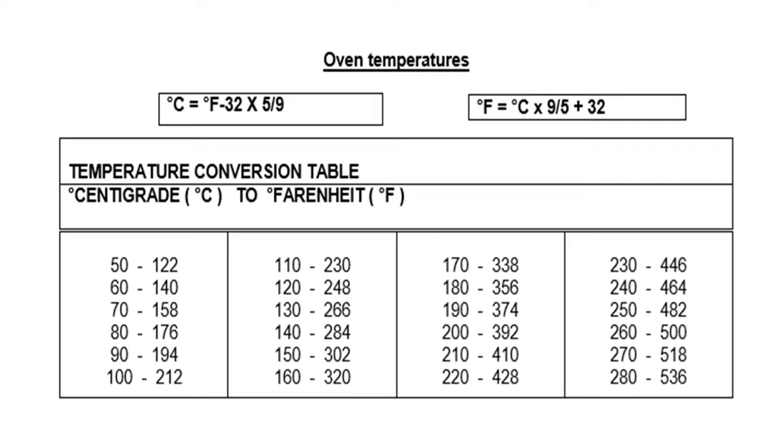As you can see on your screen, this is what we call the oven temperature conversion table from centigrade to Fahrenheit. On the left side is the centigrade and on the right side is the Fahrenheit. So: 50°C to 122°F; 60 to 140; 70 to 158; 80 to 176; 90 to 194; 100 to 212; 110 to 230; 120 to 248; 130 to 266; 140 to 284; 150 to 302; 160 to 320; 170 to 338.